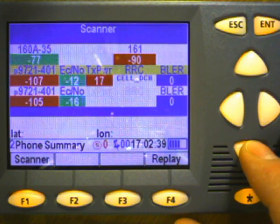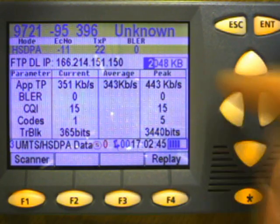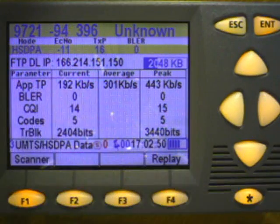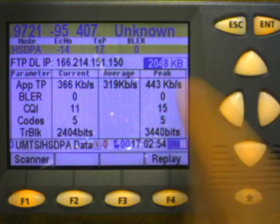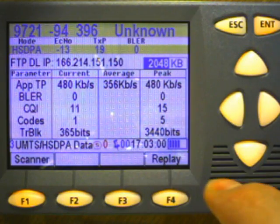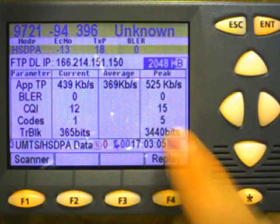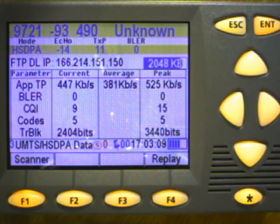If I go down to device number three, this is on an HSDPA session. Here I'm downloading a file. This is the status of the download. This tells me I'm in HSDPA mode - the IP address, the throughput that I'm achieving. The current throughput is around almost 500 kilobits a second. The call quality indicator, the number of codes being used both current and peak, as well as the average for the test and the transfer blocks.